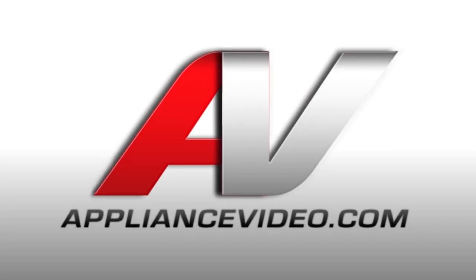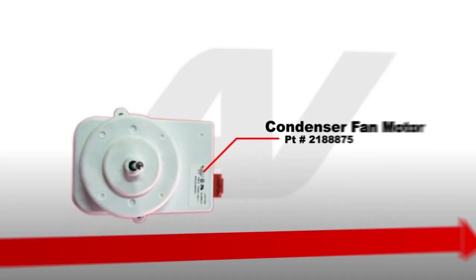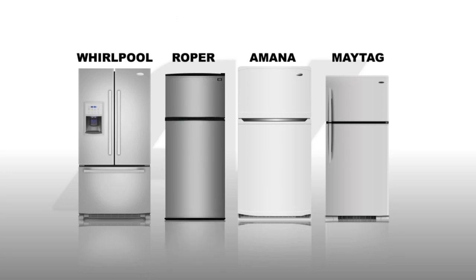Thank you for choosing appliancevideo.com. In this video we will be replacing the condenser fan motor. The condenser fan motor is most commonly used in many Whirlpool, Maytag, Amana, and Roper refrigerators.